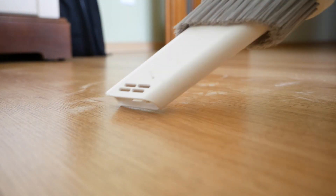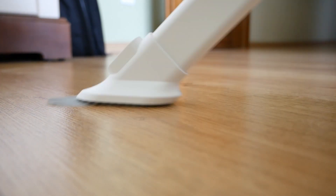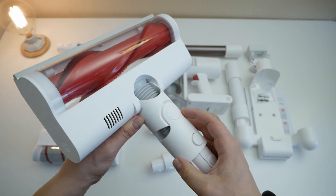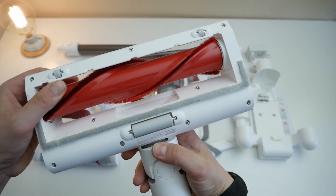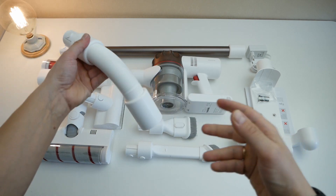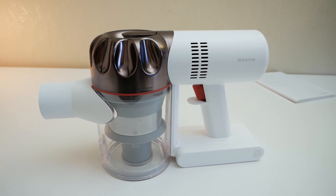The most important differences and improvements: the XR has become more powerful by 50W — now the power is not 400 but 450W. Accordingly, the suction power has improved to 140W, and in maximum mode this vacuum cleaner is really a monster. In the box, we now have an extra nozzle for carpets and an extension hose to reach hard-to-reach spots. And the color, as you can notice, is now golden.